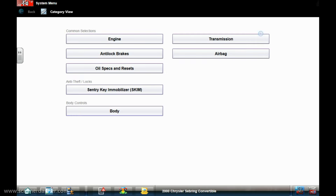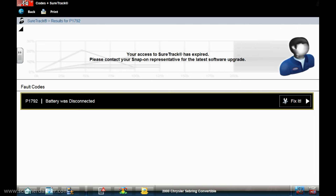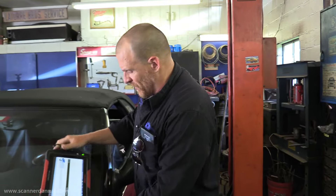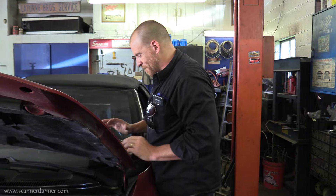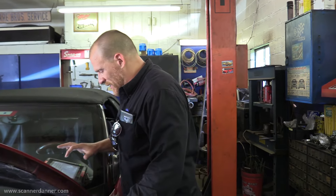No codes. I need to find that starter relay. There are no codes in the engine computer. The only code in the TCM was a battery-disconnected fault, so the scan tool is not going to help us much. I have to find this starter relay — it's a Sebring JXI, maybe that makes a difference.